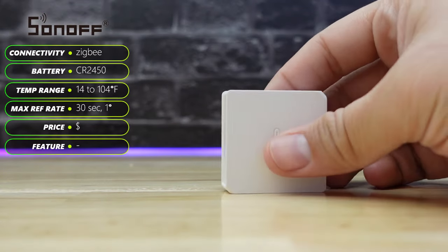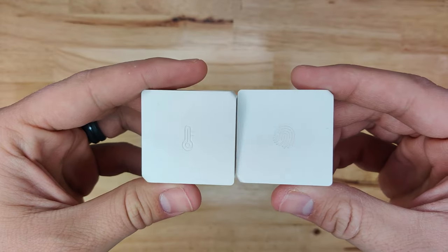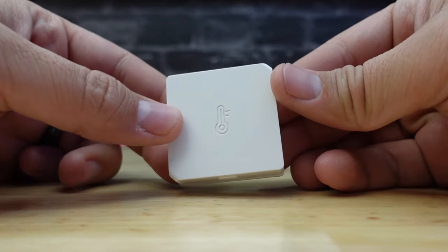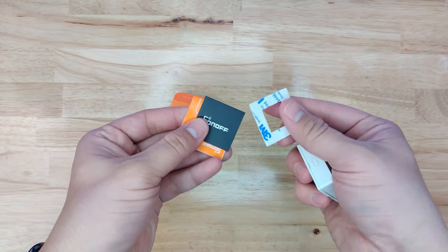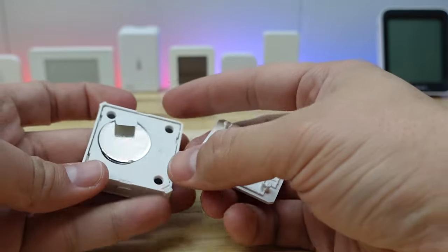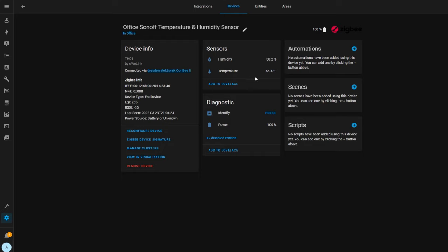The first one is the Sonoff Temperature and Humidity Sensor. It has the same square, sharp look with the chamfered corners that we've seen with all of Sonoff's devices — this sensor looks almost identical to the Sonoff Smart Button. It has a little button on the bottom for pairing, and on the top it has a few vent holes that allow the ambient air to reach the sensor. It comes with adhesive backing as the only mounting option. In Home Assistant, it shows up with temperature and humidity sensors as well as a battery level entity, and it seems to have a decent response time to large temperature swings.